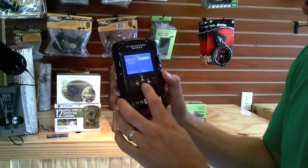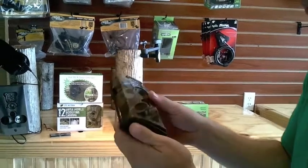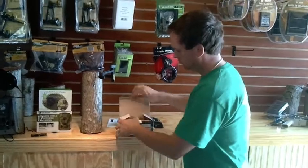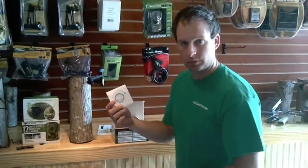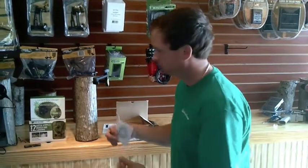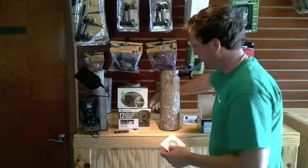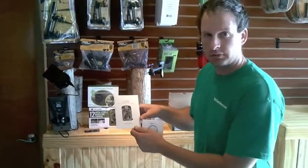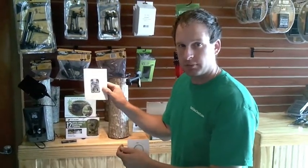That is your basic settings. The Little Acorn comes on the MMS version with a supplied DVD instruction manual, which we will get ready to show you. Our regular Little Acorn camera comes with a nice easy-to-read manual. Thanks for shopping at bestgamecamera.com. The Little Acorn is the camera to get.